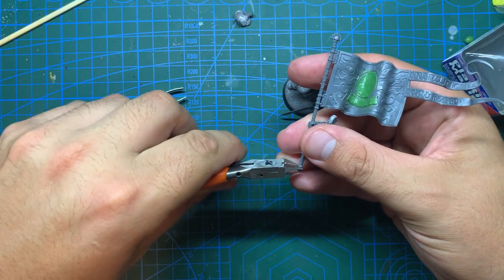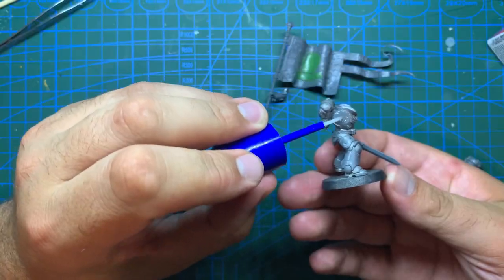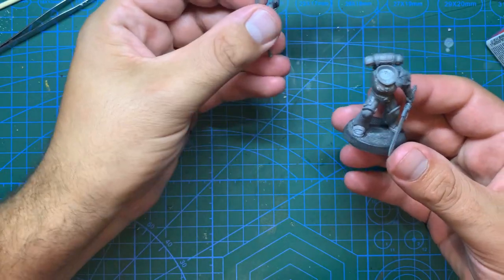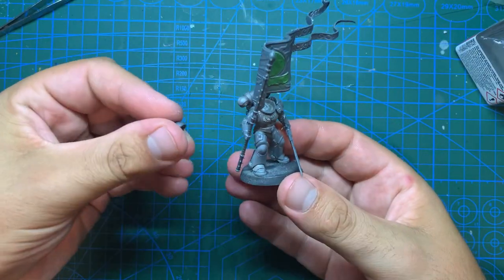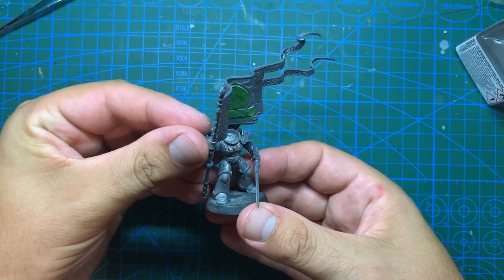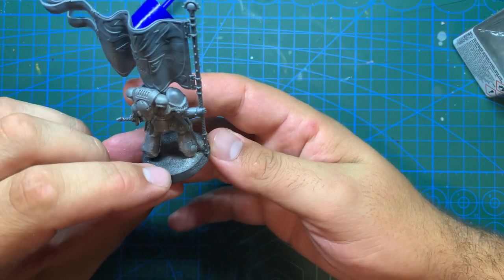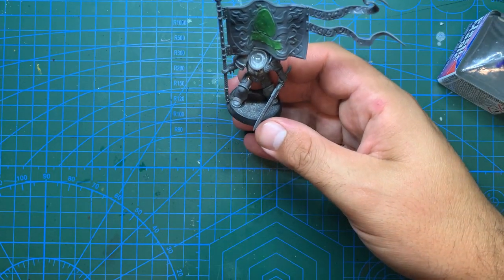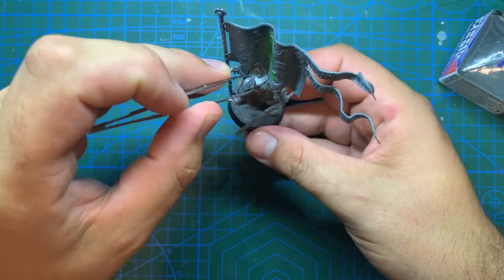Once that left arm is glued on tightly, I moved to getting the banner in place. To make it fit a little bit better I snipped off the little pointy bit at the bottom, then brought it onto the model with some plastic glue in an appropriate position before adding the shoulder pad and adjusting before the glue had set. I had also added the backpack so I could see where the banner would sit when held. I then attached the head and positioned it how I felt would look appropriate.